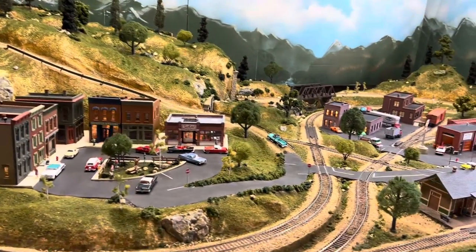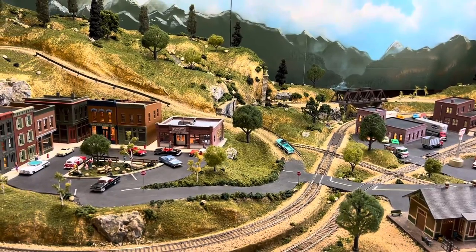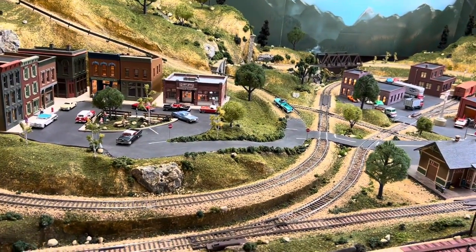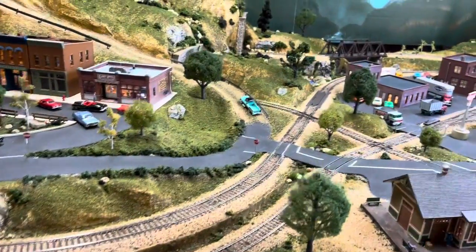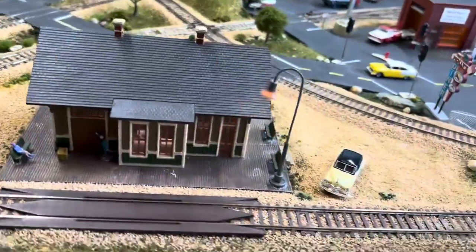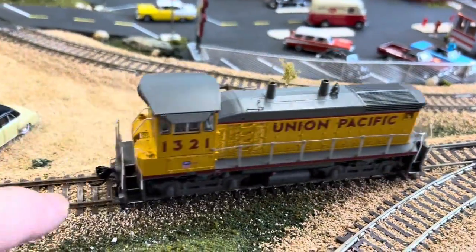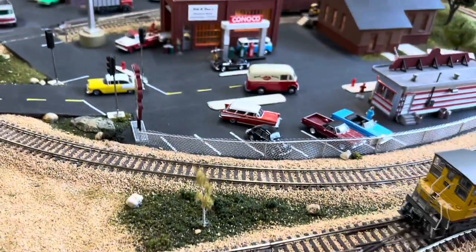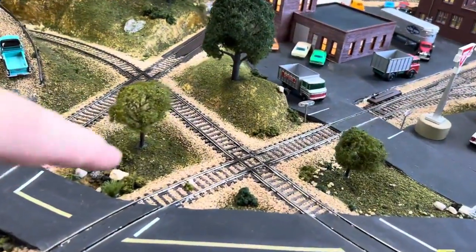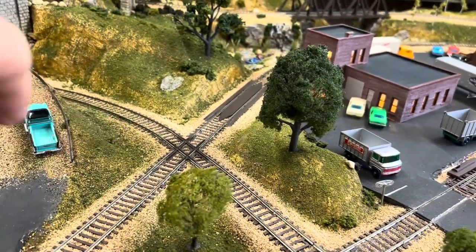So this week, what I want to address is an issue that one of my fans emailed me about. Sometimes — and it happens a lot on the Grand Valley layout — these locomotives, like this one with that coupler there, coupler in the back, they get hung up on things. It happens mostly on the Grand Valley at the 90 degree and the 60 degree cross. So let me show you what I mean.